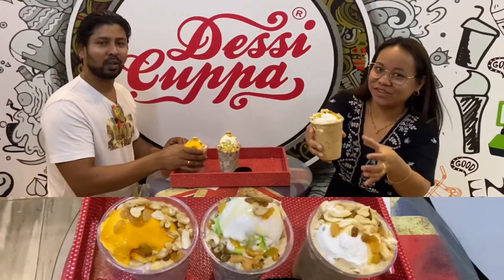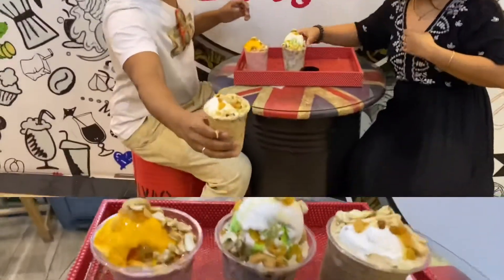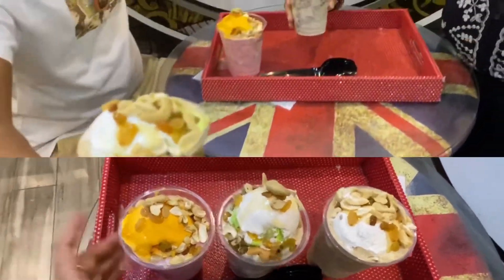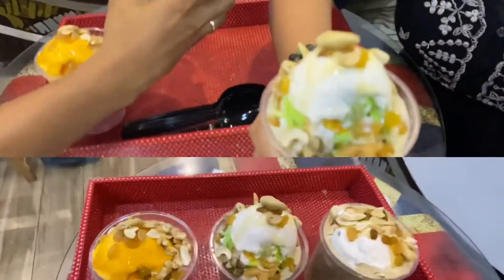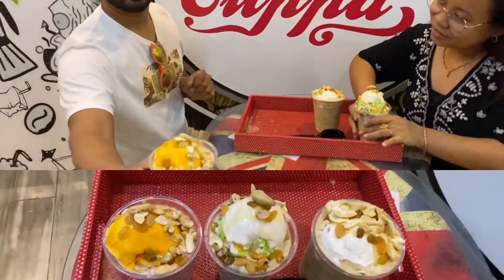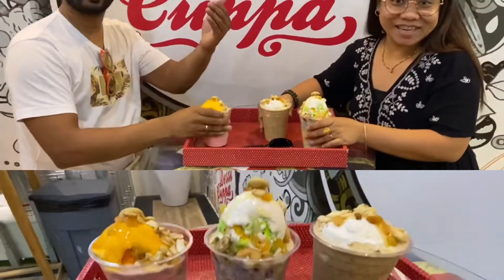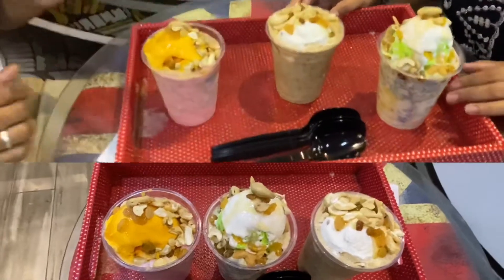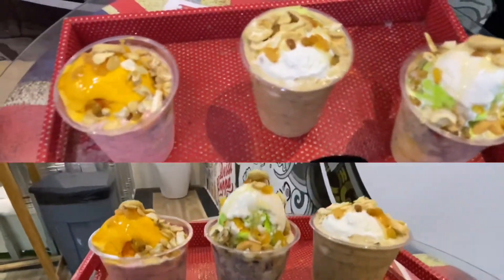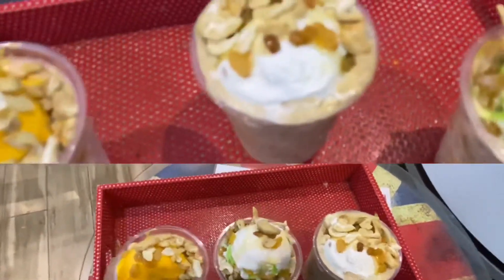Hey guys, we already have the Falooda. This is the Dubai Falooda because it has a lot of dry fruit. And this is the fruit Falooda — it's a regular one, that's for me. In the Philippines it looks like halo-halo, but there are no dry fruits — it's all fresh. It's one of the favorites here in Dubai.